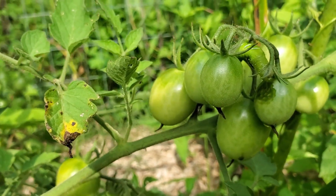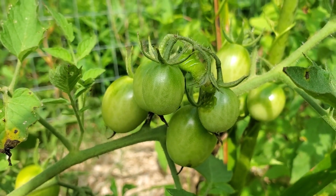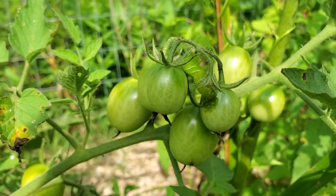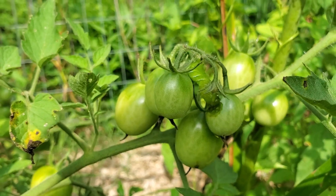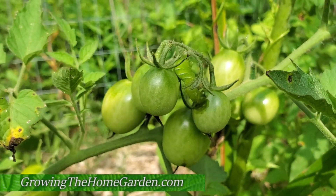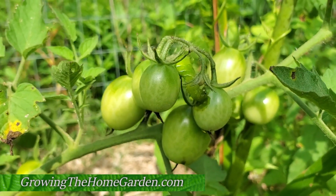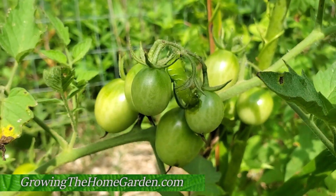And again, look for those little white specks on the back of that caterpillar, because that is a beneficial insect that is helping you out quite a bit. So with that, I'm Dave from Growing the Home Garden. Thanks for watching and please like and subscribe. Happy to have you along with more garden stuff. Thanks for watching.